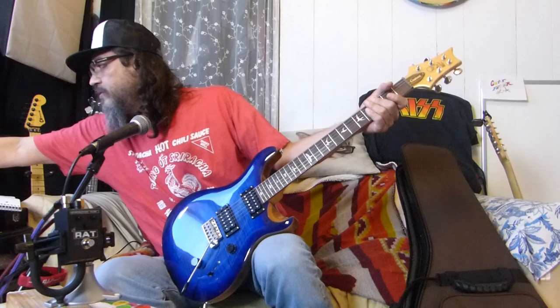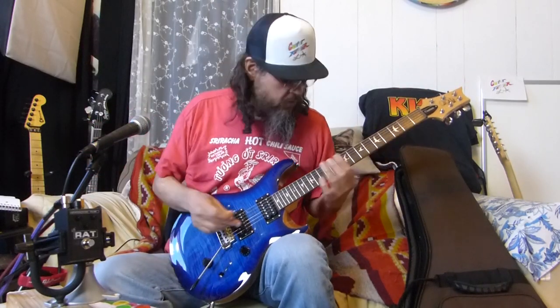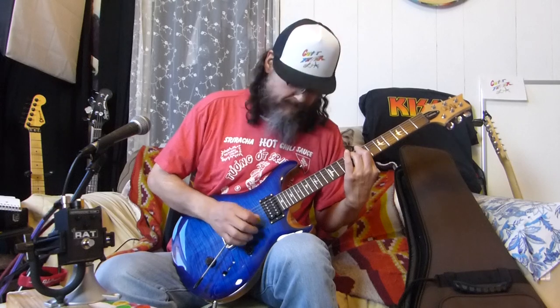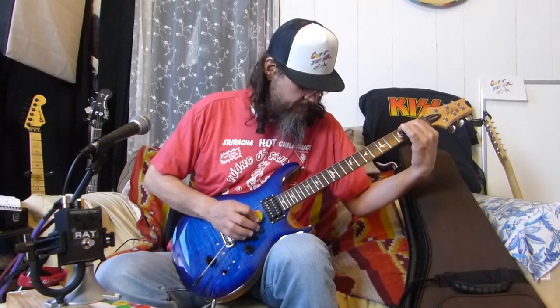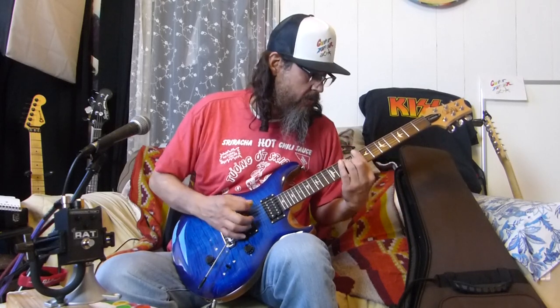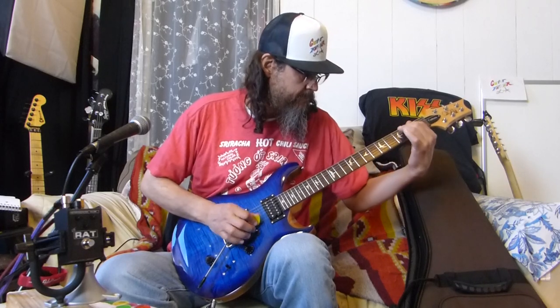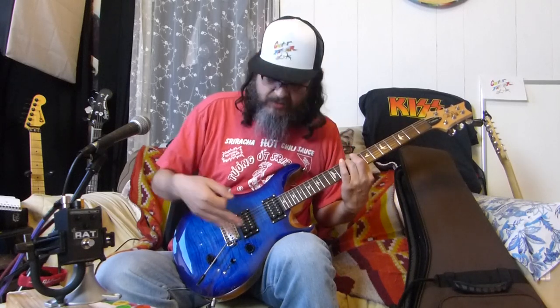It tuned up really quick. So let's do the single coil again - this is single coil in the bridge position. Now the middle. The neck position in single coil - oh, that was two single coils.